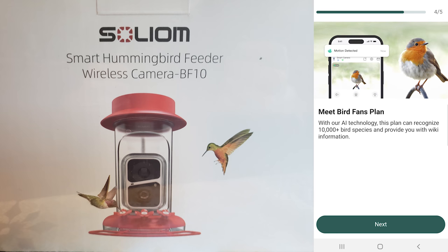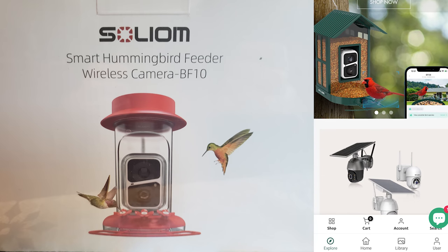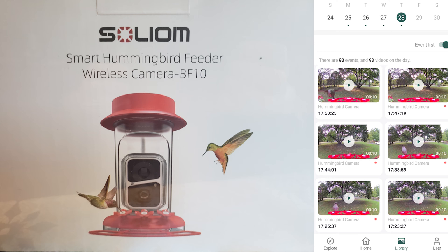Next, set up the motion detection and notifications. You can purchase a plan where it identifies birds based on AI technology, but I'm not purchasing anything extra — we're just going to use what comes with it. When you click Explore, it shows all the different items they offer. When I select Home, it takes me to my camera. It shows the battery level, which is still fully charged after a week in my garden, and it shows my Wi-Fi signal, which is very good. Selecting Library will show all the saved videos.